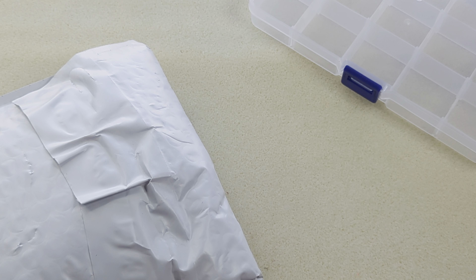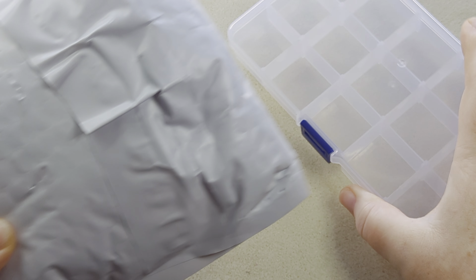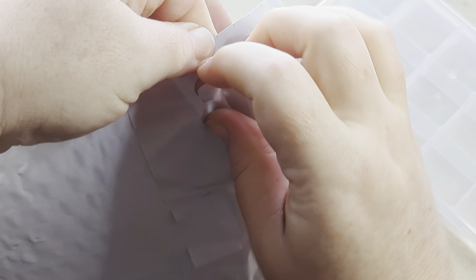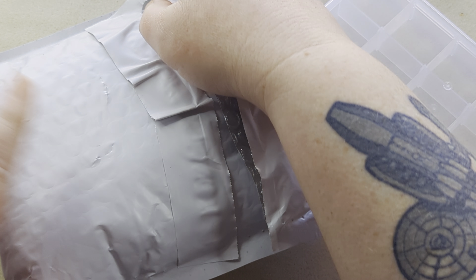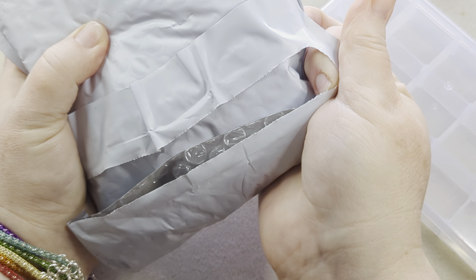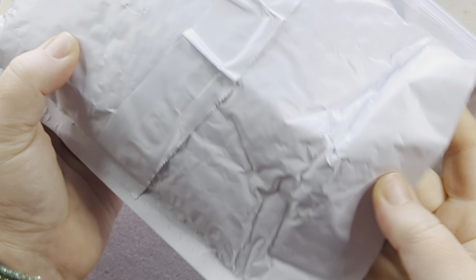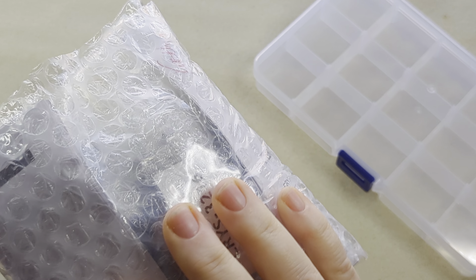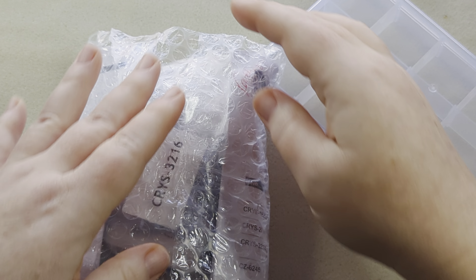Hi guys, it's Becky and I just wanted to do a real quick unboxing and sorting with the companion bundle for the Sparkling Snowfall Bargain Bead Box. These are available on their sister site, Bead Box Bargains. They are very limited in the amount that they put together, so it's very easy for them to sell out really fast. I was able to snag the first version of them.